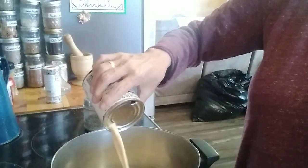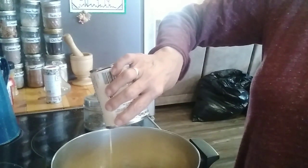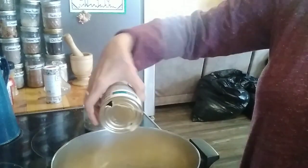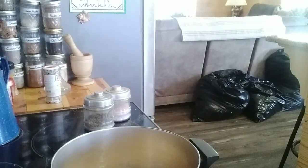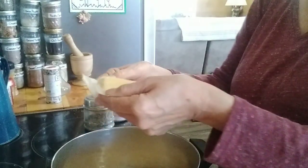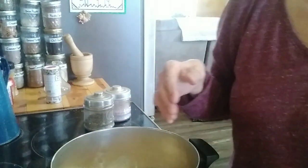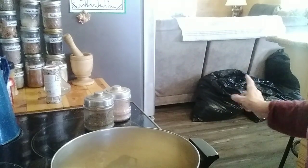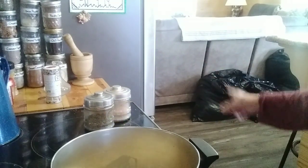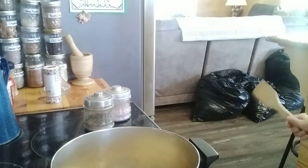First off I'm gonna put a whole can of evaporated milk in and a whole stick of butter. And just so you know, that is not trash. That is Goodwill stuff that I am taking. I have put it there to go out in my truck whenever I can get Larry to move it out there for me. Just FYI, that's not trash.